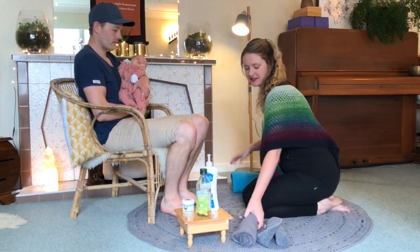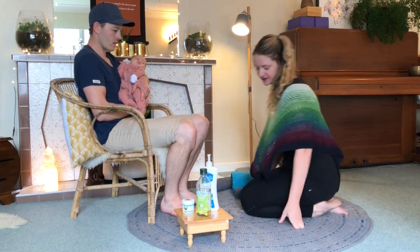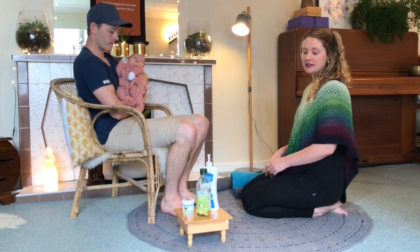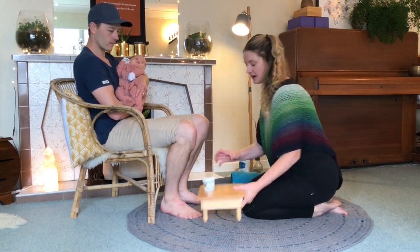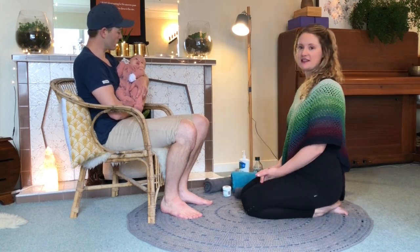Get yourself all set up. Come to sit in front of whoever you are going to massage. Sit however you're comfortable, but really important that you sit up nice and straight — we don't want to be leaning over. Here are the first few techniques I want to show you.